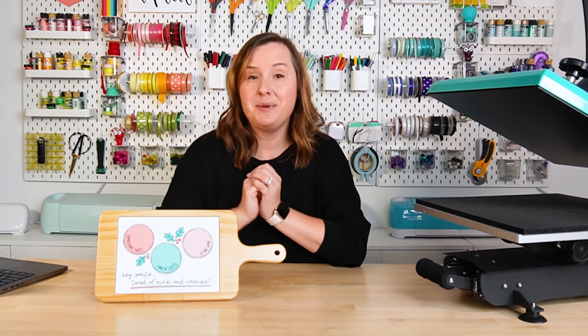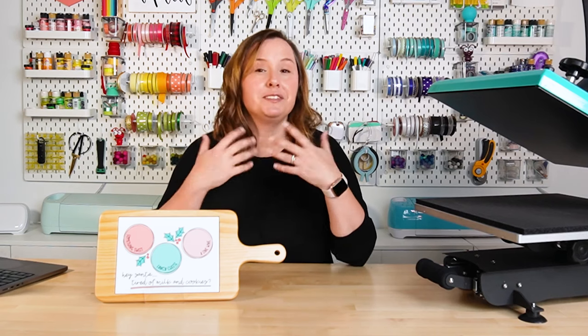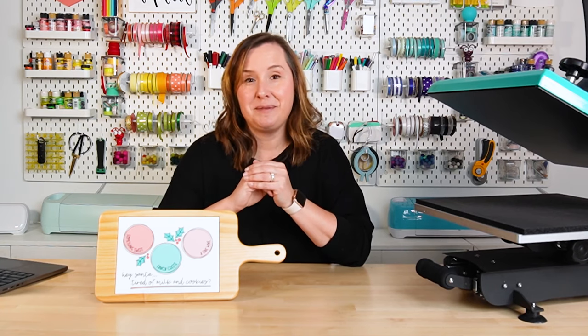If you have any questions about making sublimation cheese boards, I will answer those down in the comments. If you found this video helpful or inspiring, I would appreciate a like. Follow my channel for more weekly sublimation, Cricut, and laser content. I'll see you next time.